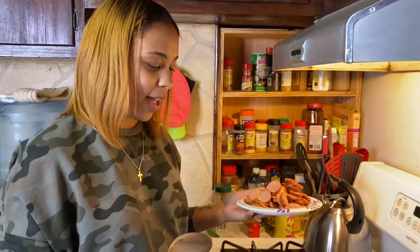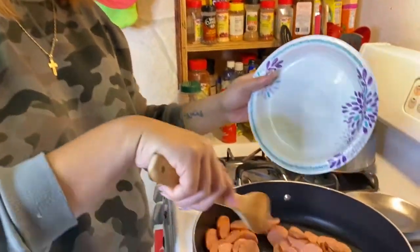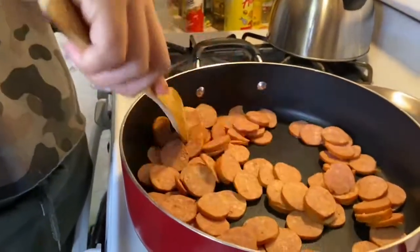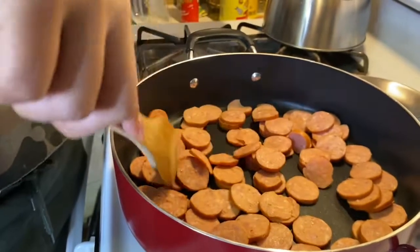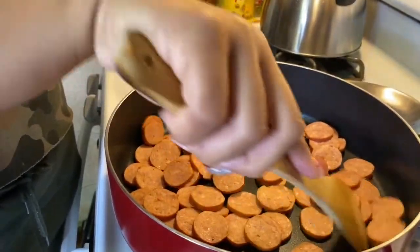All right guys, so we're going to start by adding our sausages. We didn't put any oil because the sausage creates its own oil, and we're going to use the drippings from it to season the rest of our dish. Just letting them brown a little bit.